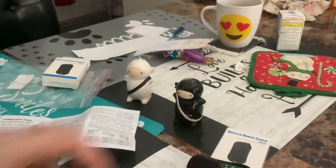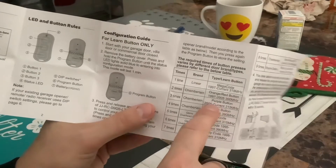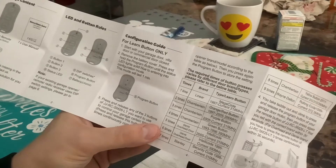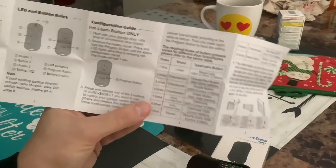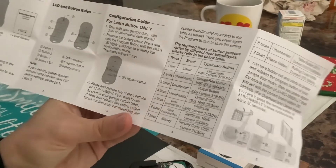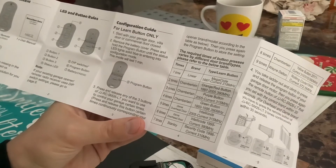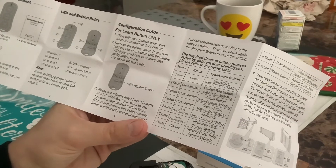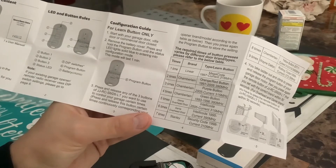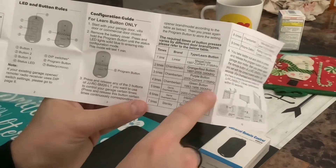My door has a purple learn button. So I need to press that little red program button three times for purple. Remove the battery cover, then press and hold the program button until it starts solid blue. When it's blue, you set it up for the color of your garage door — for me, purple means pressing three times. The light is red though, not blue like the instruction says, which is confusing.